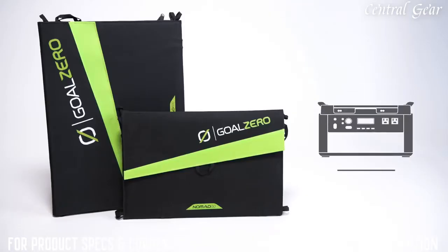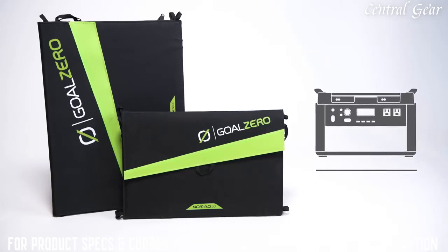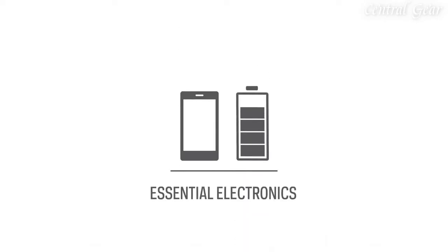Pair the Nomad 50 and the Nomad 100 with any of our Yeti power stations or medium-sized power banks to keep laptops charged, run portable fridges, and power all your essential electronics.